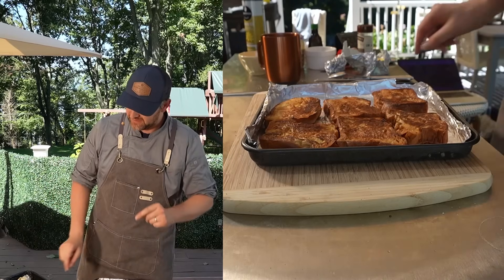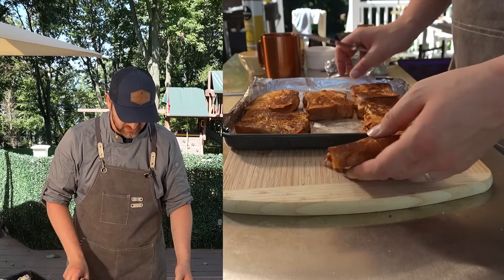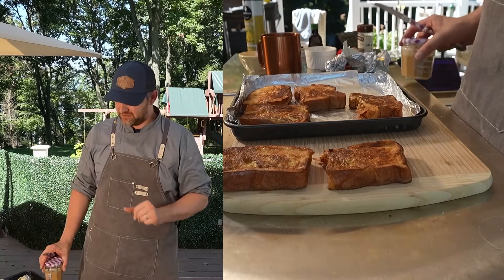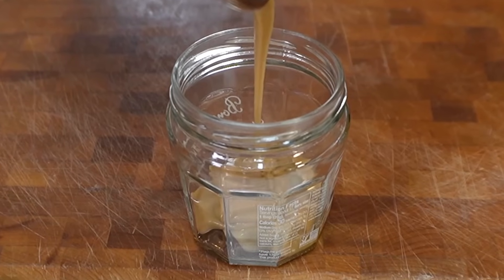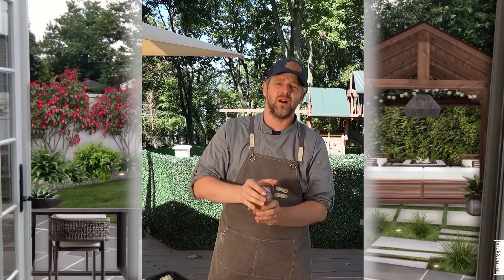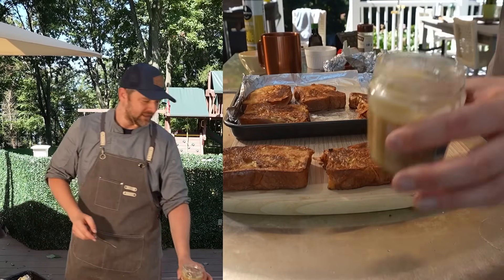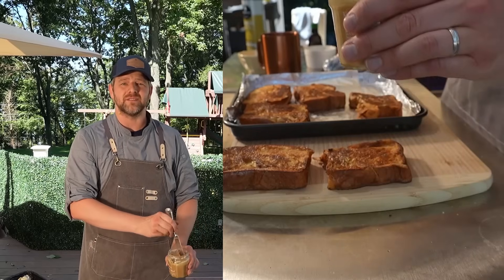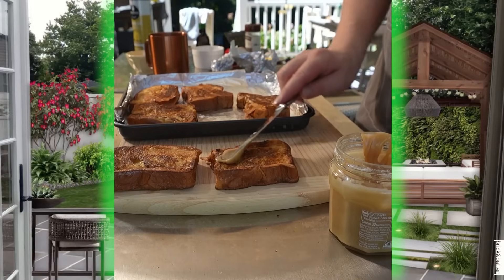Now we have our French toast — let's go ahead and make one Monte Cristo sandwich, and the rest we'll do a little differently. Let's select the best two for our sandwich. If you tuned in yesterday, I made something called maple cream, which is absolutely delicious and absolutely simple — just takes a little bit of elbow grease. Maple cream is essentially maple syrup that I've turned into kind of a peanut butter consistency. It's just one ingredient: maple syrup.